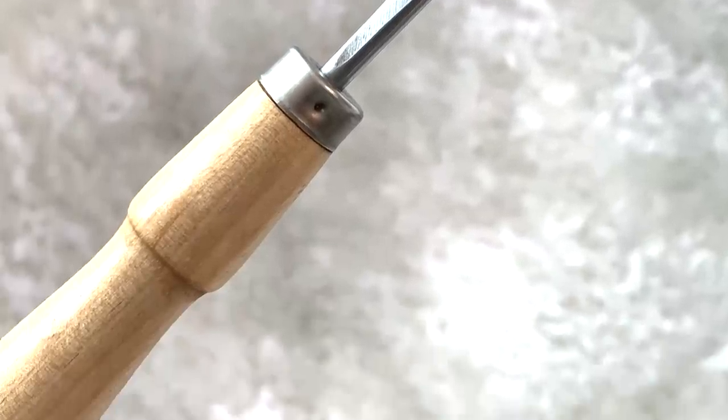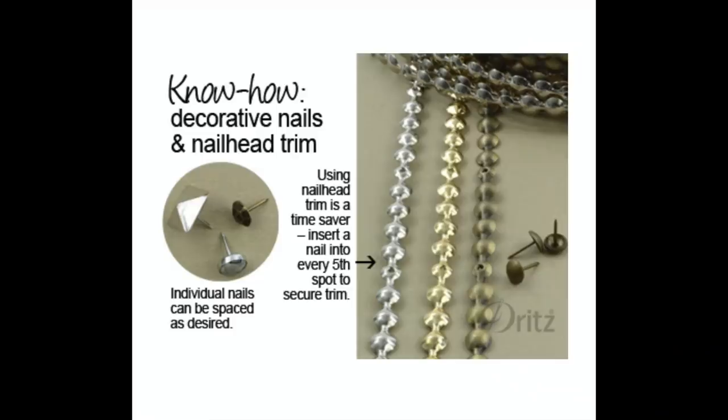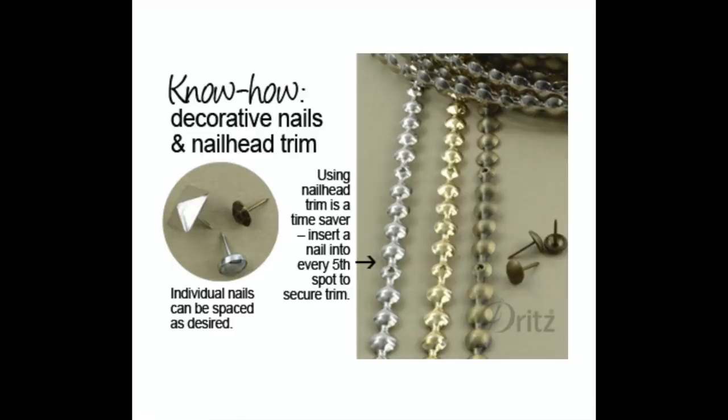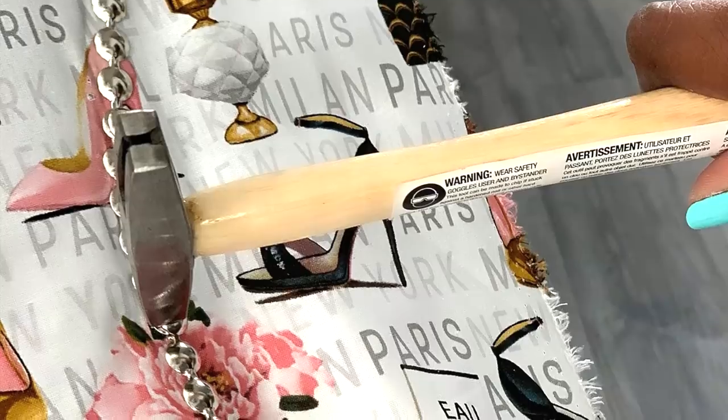I cut my fabric to fit over the existing fabric and stapled it in. To cover my seam, I used this flexible metal tack strip that came with the tacks. And I used this tack hammer to hammer it in — it's the perfect size for tacks and it made the process go by really smooth.